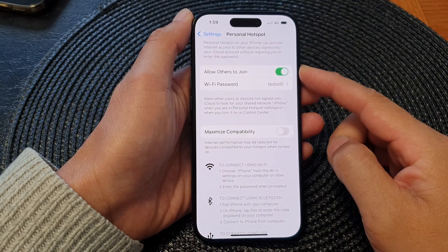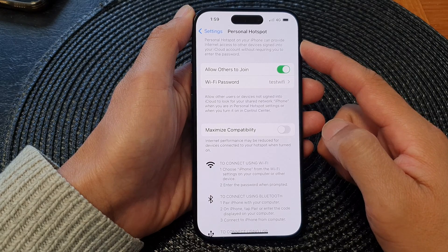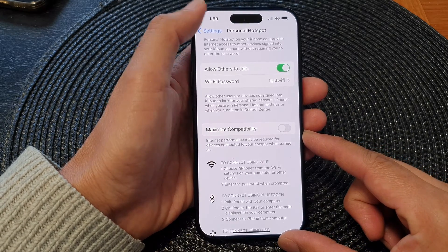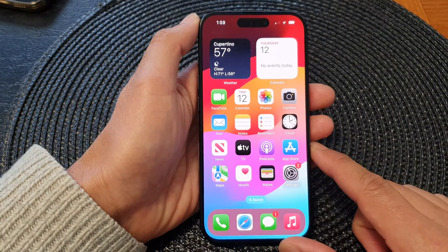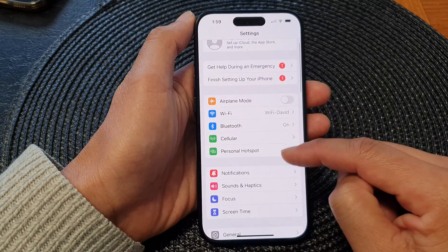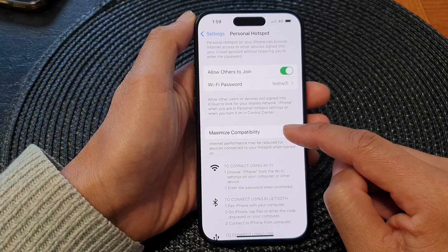In this video, we're going to take a look at how you can turn on or turn off the Wi-Fi hotspot or personal hotspot maximize compatibility on the iPhone 15 series. First, let's go back to the home screen by swiping up at the bottom of the screen. From the home screen, tap on Settings, then in the Settings page, go down and tap on Personal Hotspot.